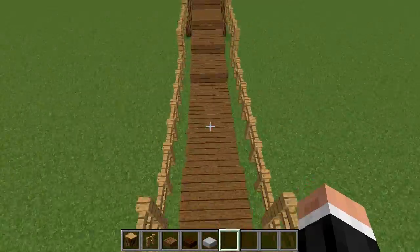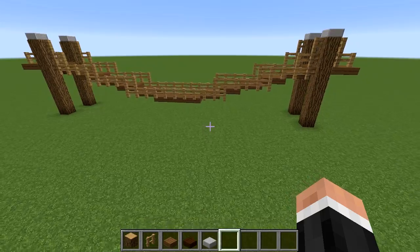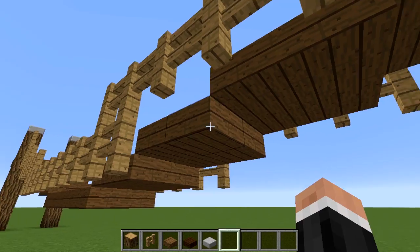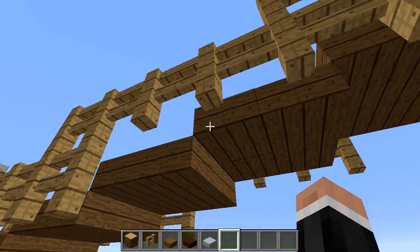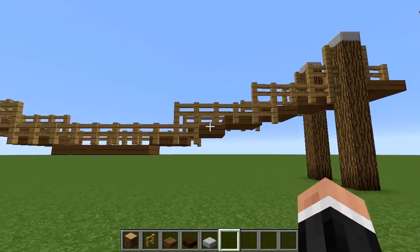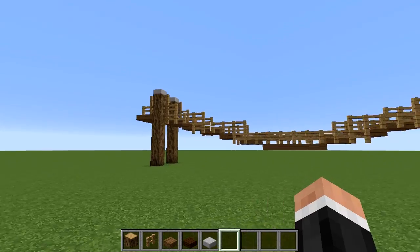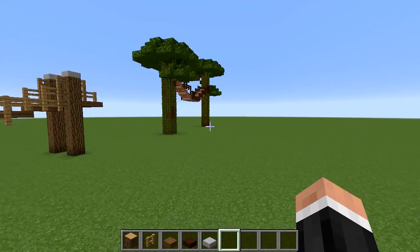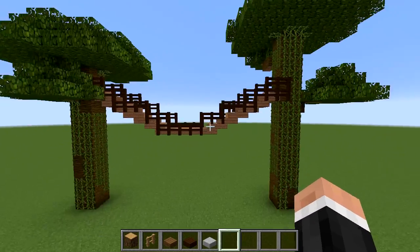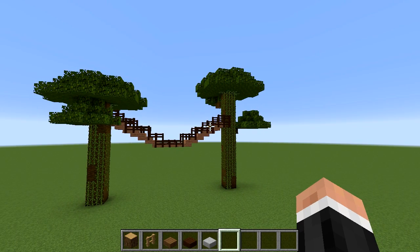The rope bridge itself is two blocks wide, but you can of course make it even wider. I would not go wider than three blocks myself, but you can play around with it. Here you can see I've only made this slab one wide — just one slab instead of two — and that gives it a much thinner feel. You just want to make sure that you get a nice curve. Here we see the rope bridge between two trees in different materials, so you can change it as you see fit.